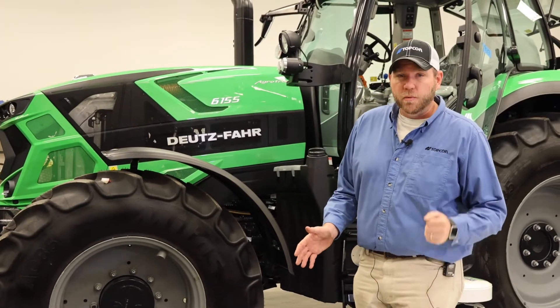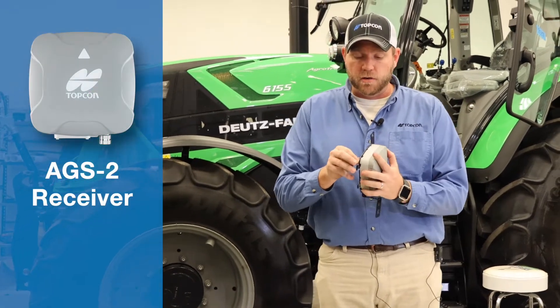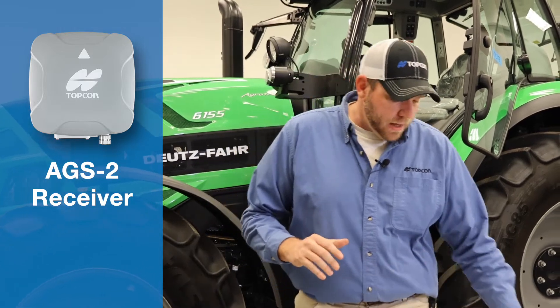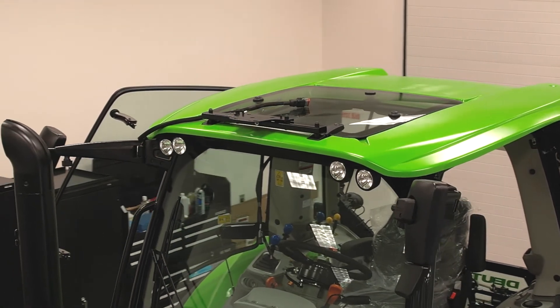The last piece of this puzzle that we need to finish for this installation is the mounting of the actual receiver itself. This is our Topcon AGS2 receiver and we're going to be mounting it today on top of the cab of our 6155 utilizing the SDF mounting bracket.